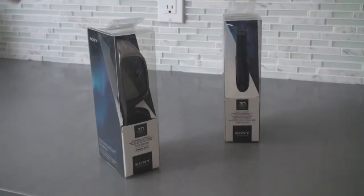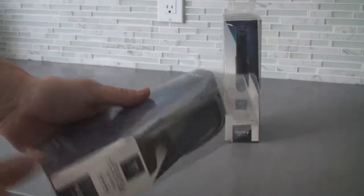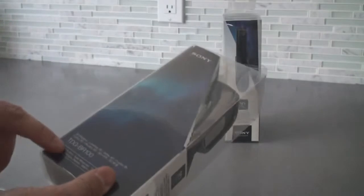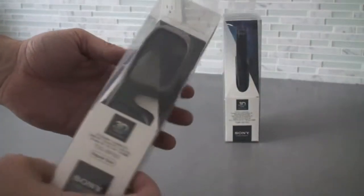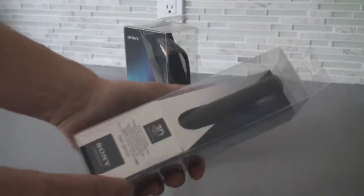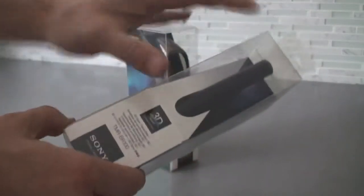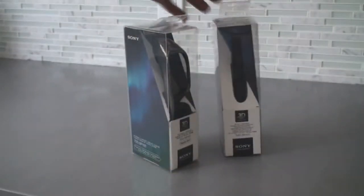Alright, so it's come to this unboxing for glasses and TV accessories. This is the retail package for the TDG-BR100 — the 3D glasses from Sony — as well as the optional sync transmitter attachment for TVs that want to be upgraded into 3D. Let's have a look at what's in the box.